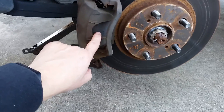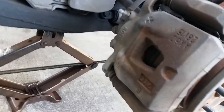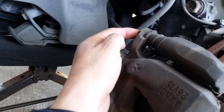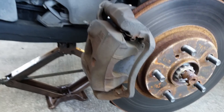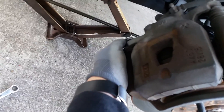Alright, so here it is — this is the caliper, that's where the brake pads are, right there. In order to access the brake pads I'm going to have to remove this bolt, number 14, and turn this one loose so I can hinge up the caliper and have access to the brake pads.